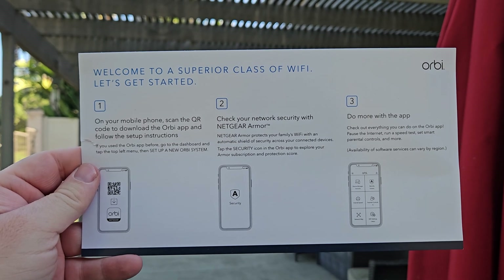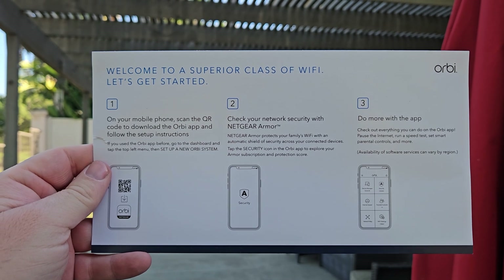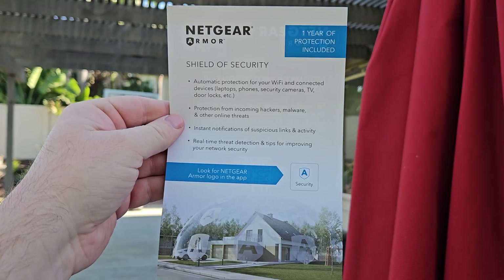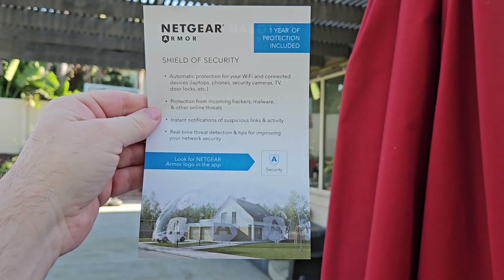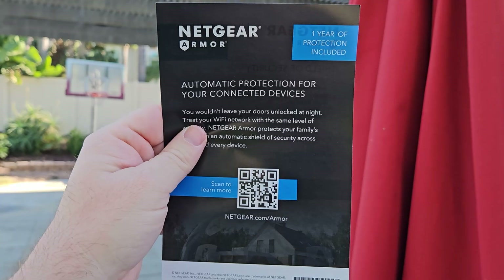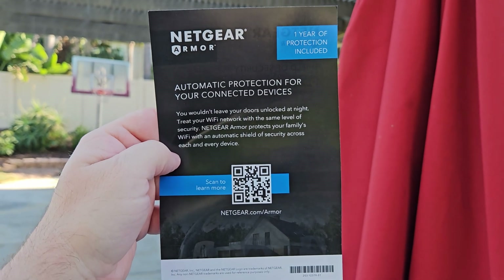Setup was really simple — literally what you see right here is exactly how you set it up and it took minutes to get the Orbi Wi-Fi 7 mesh system completely set up on my network. It does come with a year of Netgear Armor, which is a protection service that monitors your network. I personally turned it off — it felt a little too intrusive — but if you want it, it can really protect your family's internet usage.